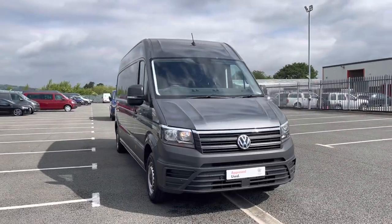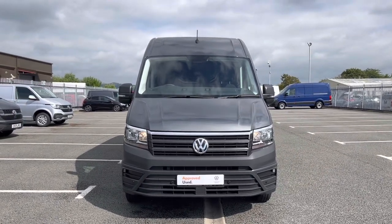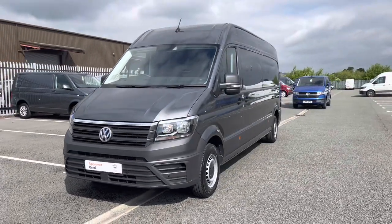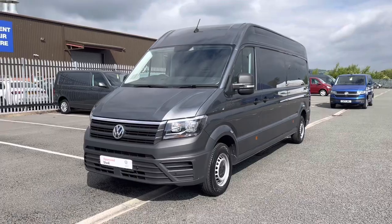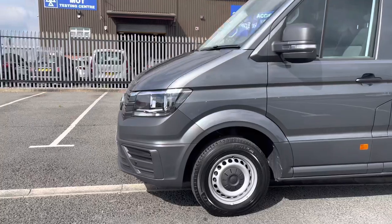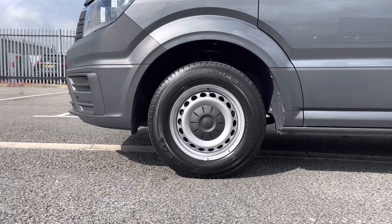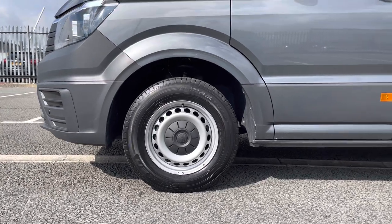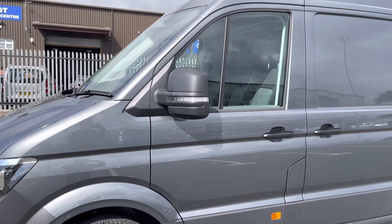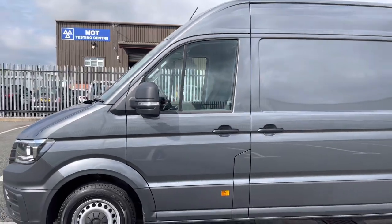The first feature I'd like to show you on this Crafter are the front as well as rear parking sensors dotted along the front bumper there. This vehicle makes a fantastic addition to our approved used range here at Volkswagen Van Centre Wrexham, meaning it comes with the balance of the manufacturer's warranty. It also comes with 16 inch steel wheels with black centre caps complementing the indium grey metallic paint finish nicely, and integrated indicators in the wing mirrors.